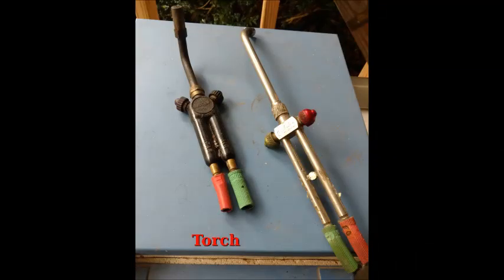First and foremost, you need a torch. These torches here I found on eBay, used, for about $20 a piece. They have interchangeable tips so you can get a really fine flame or a bigger, bushier flame depending on the size of the tip.